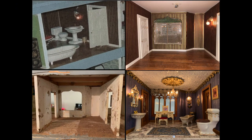This collage shows what the bathroom looked like originally — furniture removed, gutted, and then restyled.